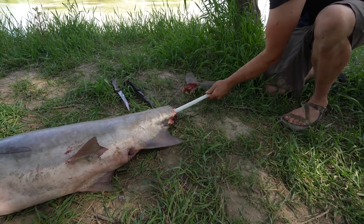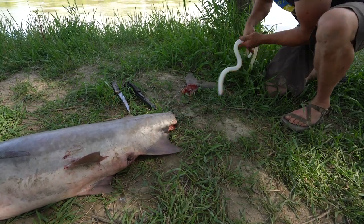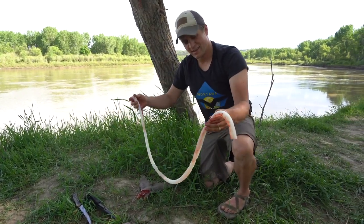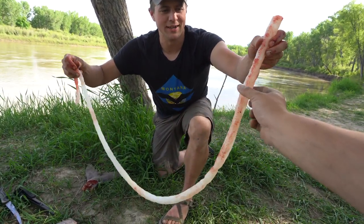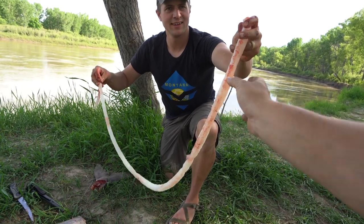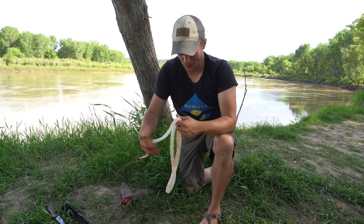Not a total failure. So what is that? This is the notocord, and it's kind of spongy too. This is essentially their spine, but it's not. Notocord.